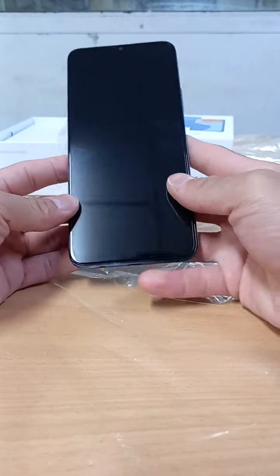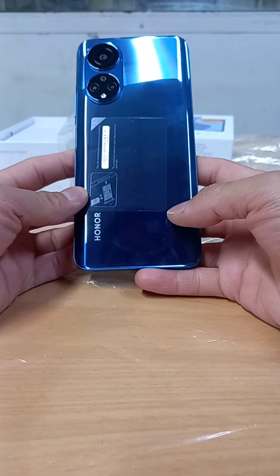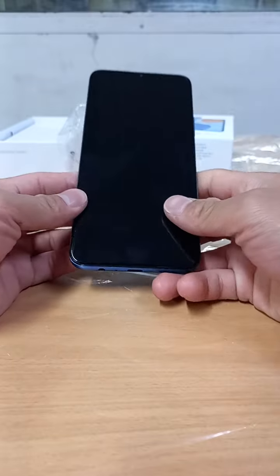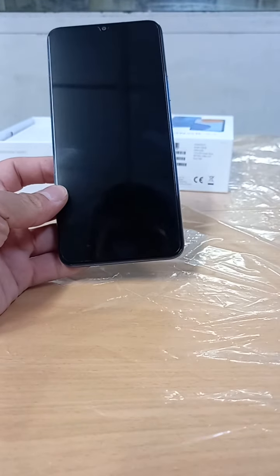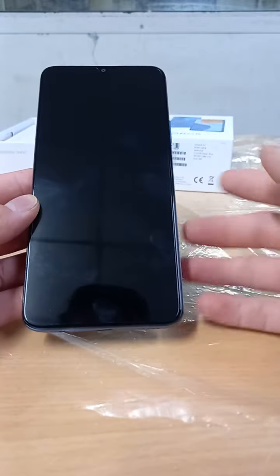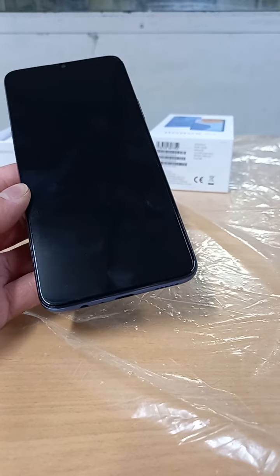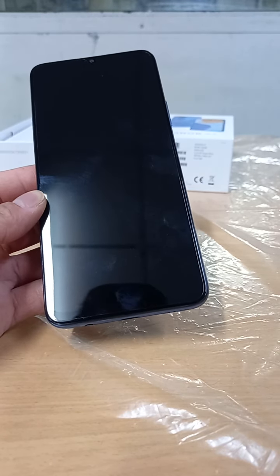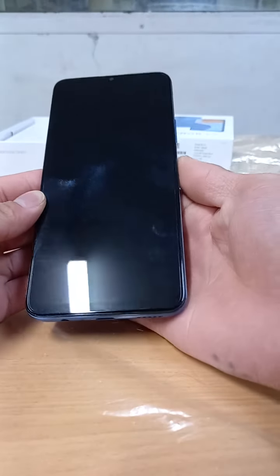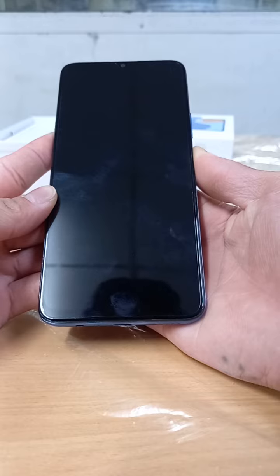Assalamualaikum, welcome back guys. In this video, this Honor X7 — we just unboxed it, but now we will try to set up this mobile. I will show you how to set up this mobile phone, and you will see how fast it is to process information, and we will try to use the camera.